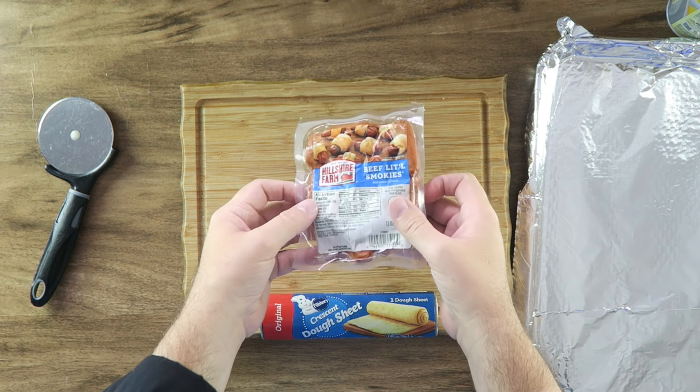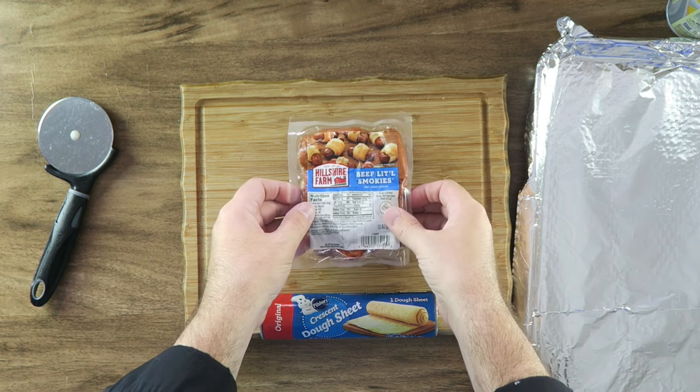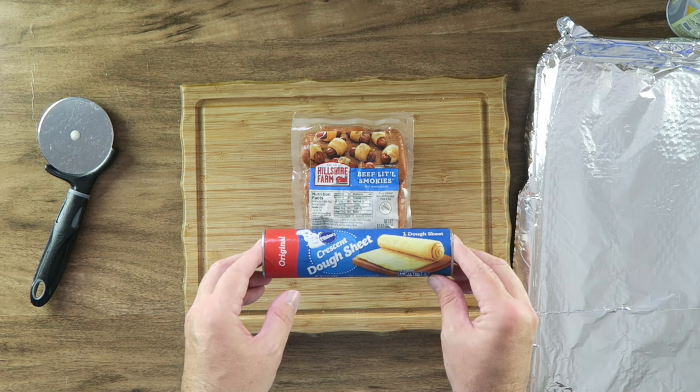There are just two ingredients that we need to make these. One, these little smoky beef franks — these are pre-cooked by the way. And these crescent dough sheets. I like the full sheets, not the perforated ones, though you can use the perforated ones as well. We are going to be cutting these up into smaller pieces.